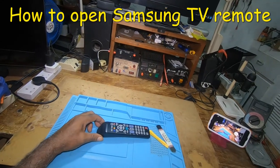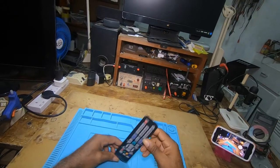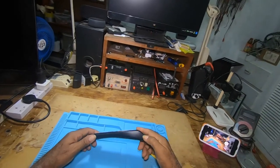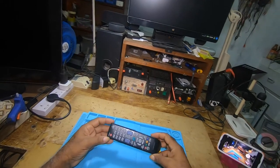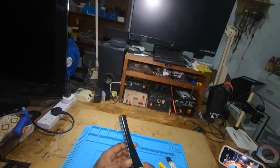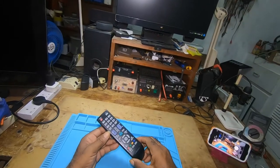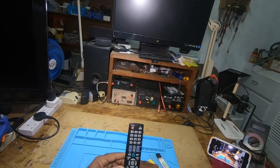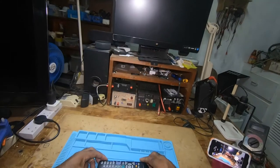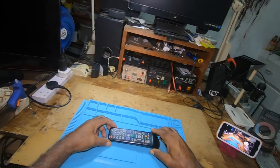In this video I will show how to open a Samsung remote. Why would you want to open a Samsung remote? Simply because if it's not working you can clean it to get it functioning again. With that said, if you're new to this channel please like, comment, subscribe, and click on the bell icon so you'll be notified of further videos. Let's begin.